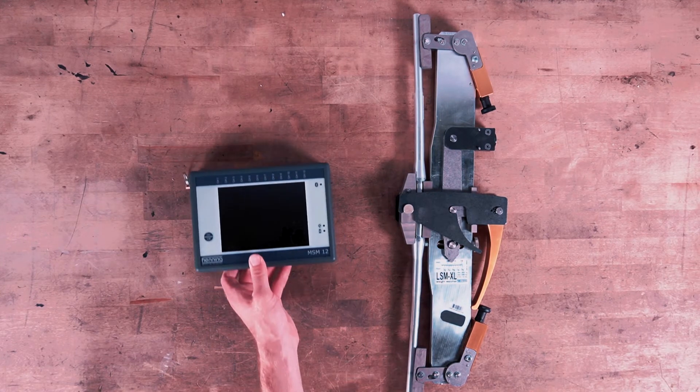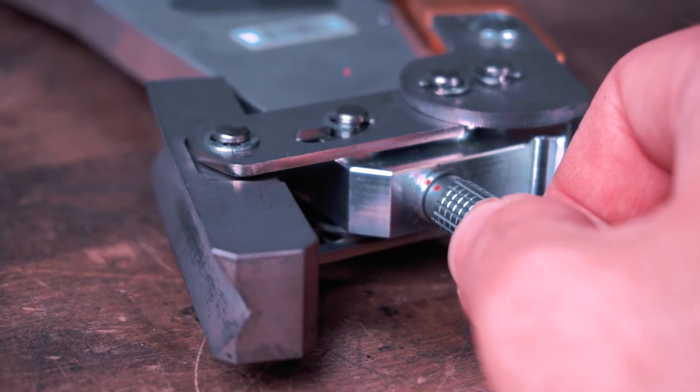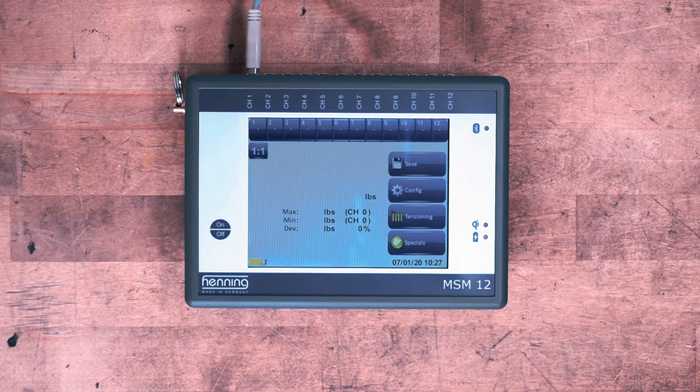Connect the sensor to the MSM12 unit using the USB-A-B cord. Connect the plug carefully, ensuring that the pins line up. Either turn gently until it fits, or visually align the red marks on the plug and sensor.